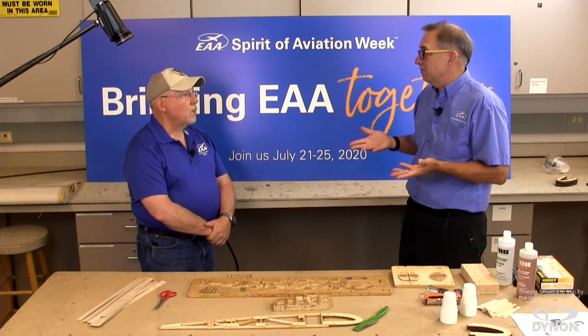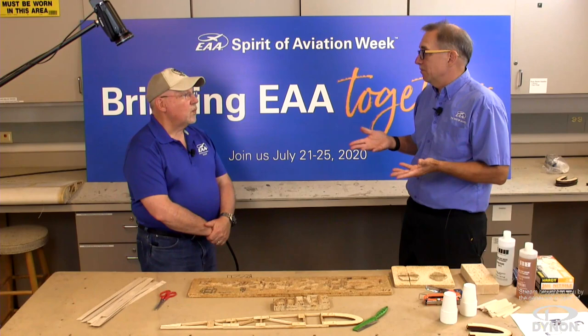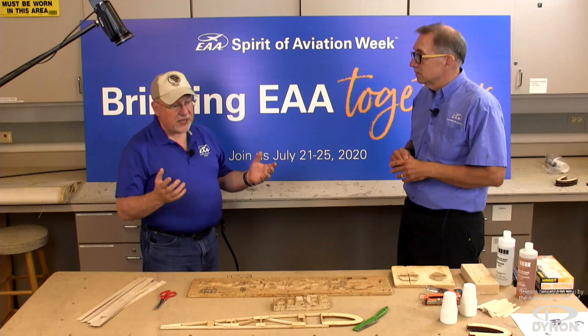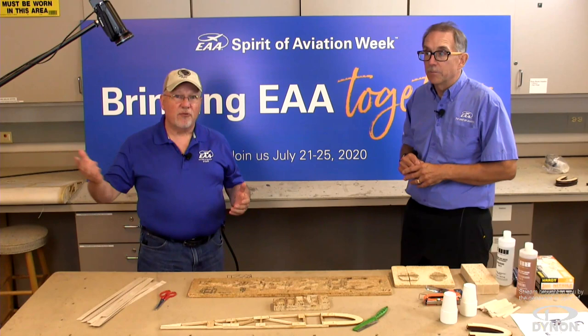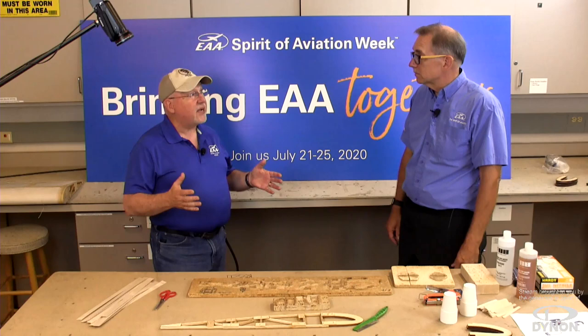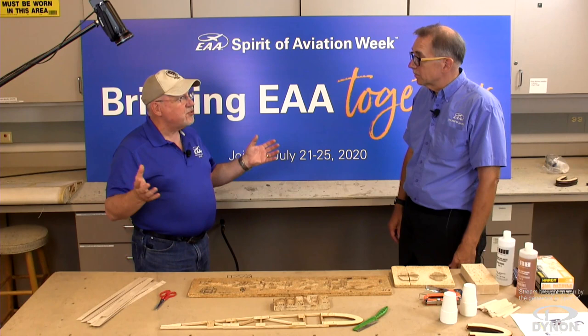What makes wood aircraft survive over a long time really comes down to how you treat the wood after initial construction. Here at EAA, many of you may have seen our Travel Air that gives rides at Pioneer Airport. Over this last winter, we took the fabric off the lower wings and found that a lot of the construction in there is the original 1929 work — and it's just as good today as the day they did it because they treated it properly.